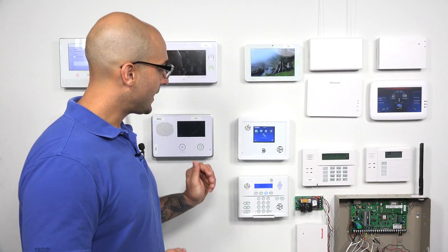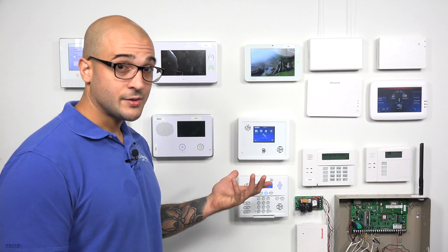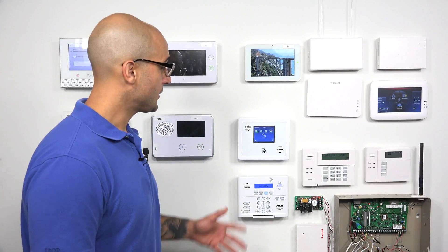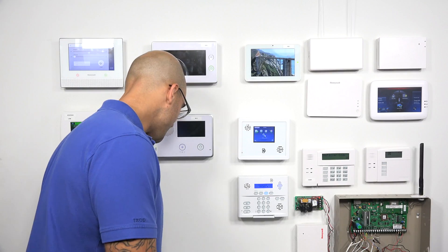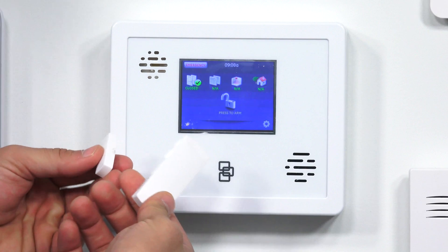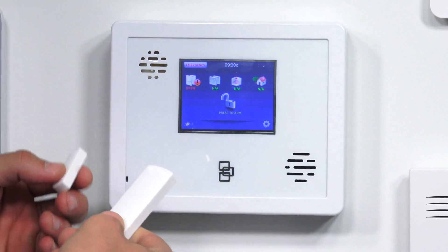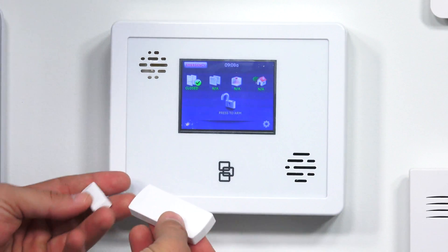As far as the sensors go for your Simon system, Interlogix does have a nice line of sensors, and you'll probably be able to accomplish whatever install you're looking to do with sensors from the Simon or Interlogix line. This right here is an Interlogix door sensor. As you can see, it's got a clean look. It's programmed in the system, and it just told me that I opened the door. It looks pretty basic and works on most trims.